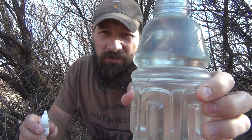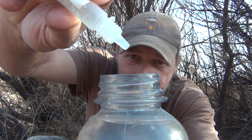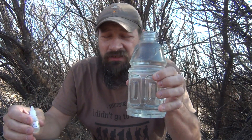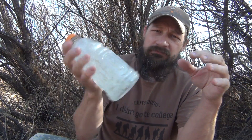Again, that is if the water is clear, and this water is pretty clear. So we're going to give it two drops — one, two — and that's all it takes, just two drops. From here, I'm going to put the lid back on the bottle, agitate it, and let it sit for 30 minutes. After 30 minutes, this water will be safe to drink.